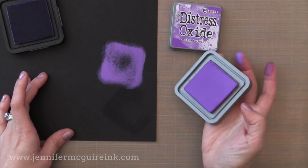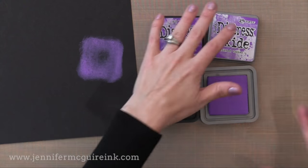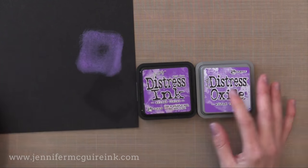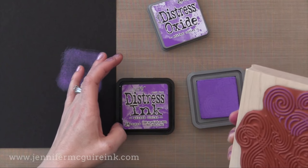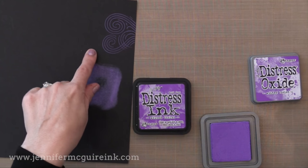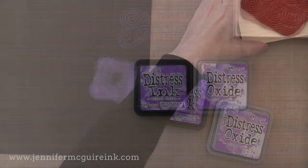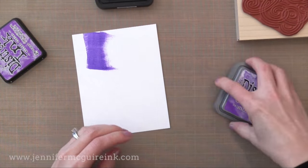Check it out. It has that opaque property of pigment inks so that when you put it on a dark card stock it kind of sits on top and you can see it. So that is one of the many advantages of the Distress Oxide ink — they have that opaque property that allows you to use them on dark colored card stocks. I'm just going to quickly stamp this Hero Arts image here and you can see that it stamps beautifully like a pigment ink on dark card stock. But it also has those dye ink properties so we have that advantage too. It's kind of like the best of both worlds.